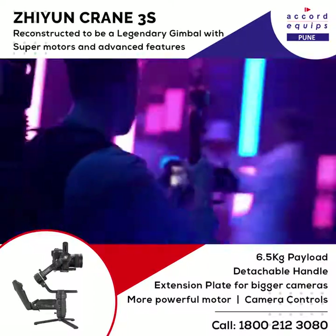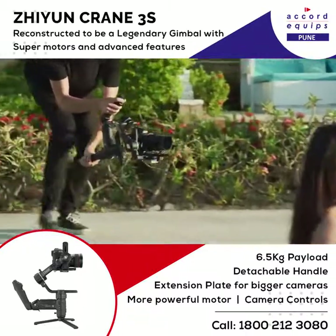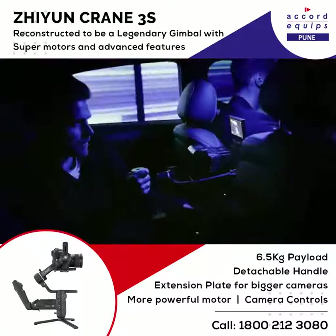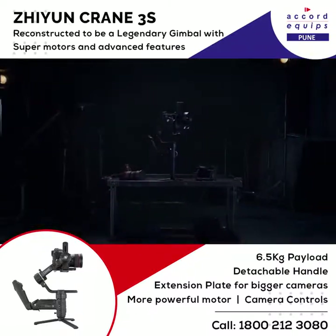The Crane 3S has been redeveloped with powerful versatility, cross-compatibility, and modularity. It allows filmmakers to capture cinematic movement limited only by their own imagination.